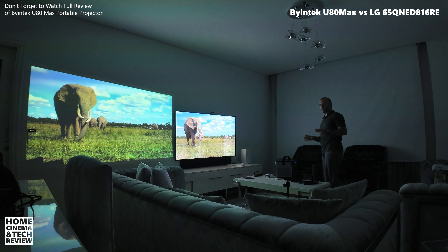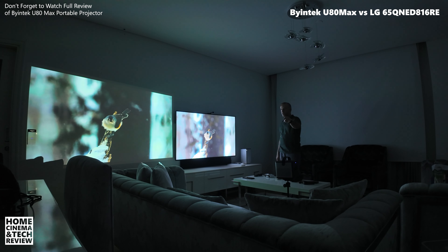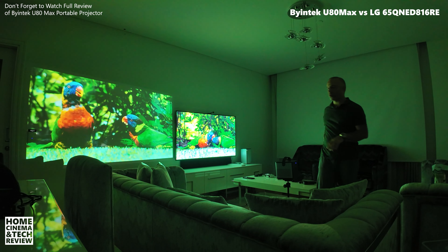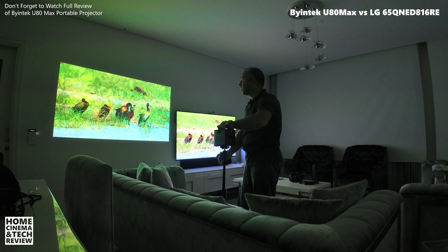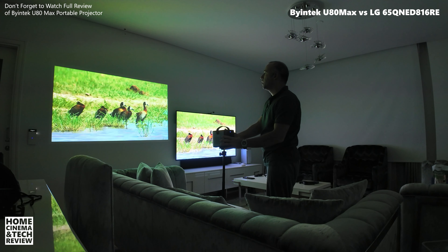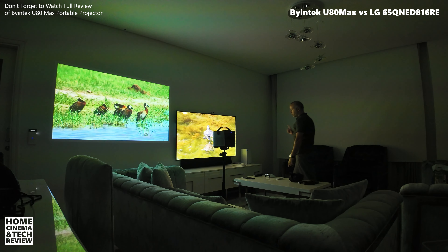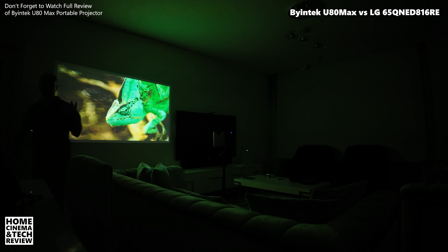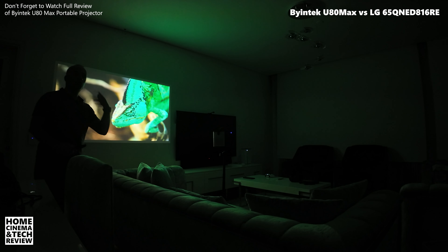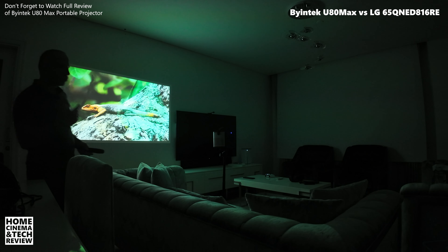I realized I didn't show you the auto-exposure mode — that's also important. I'm going to return the projector and turn it around. Right now the camera is adjusting exposure automatically as I move. I'll get the projector back to close to TV size for a side-by-side comparison in auto-exposure mode — just like this, so you can see it alongside the TV.